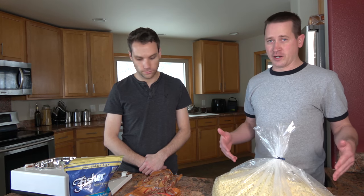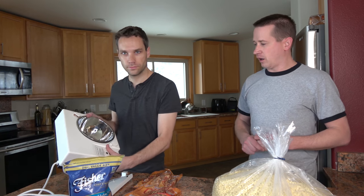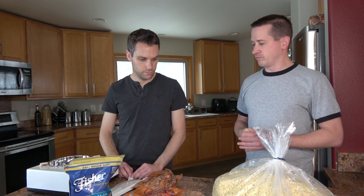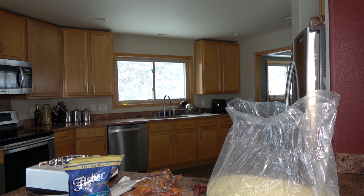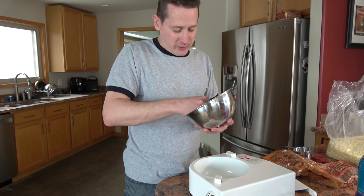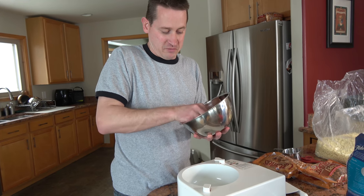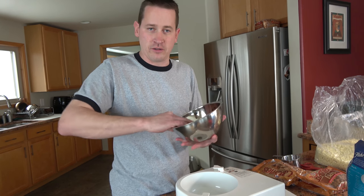First thing we're going to do is temper the white chocolate. I have a tempering machine here — it takes about 20 minutes to temper, and then we can fill the mold. It comes out nice, firm, hard, and professional. After I graduated from college I went to culinary school for a couple of years — it was something I'd always wanted to do. The job market wasn't great, so I decided to pursue my passion.